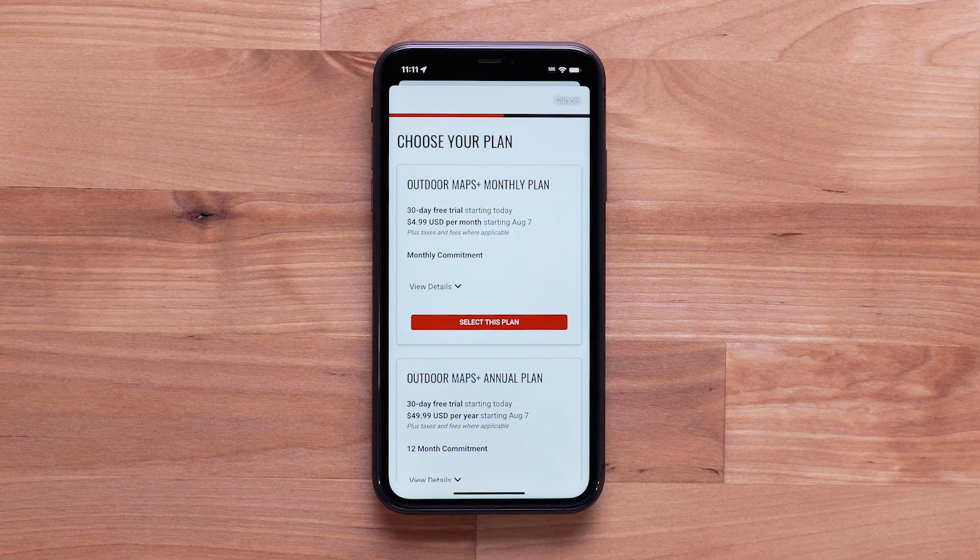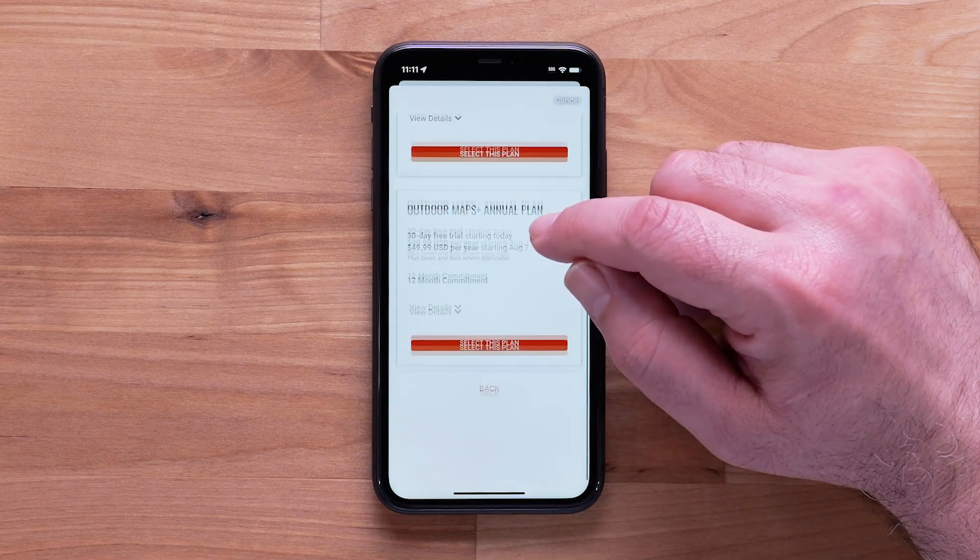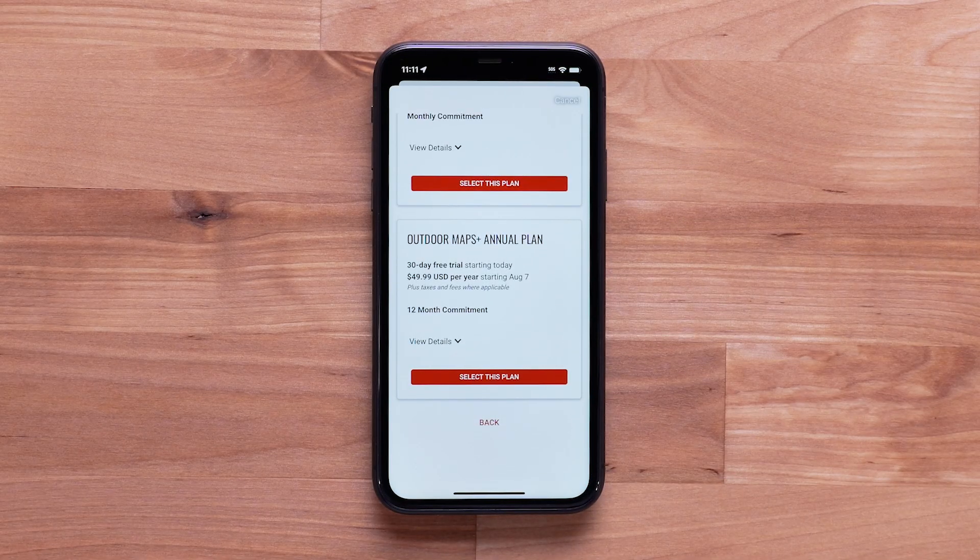Review the plan options and details. Depending on your needs, the annual plan offers savings. Both the monthly and annual plans offer a 30-day free trial.